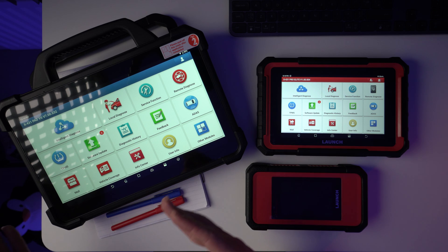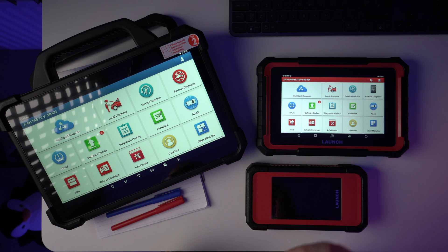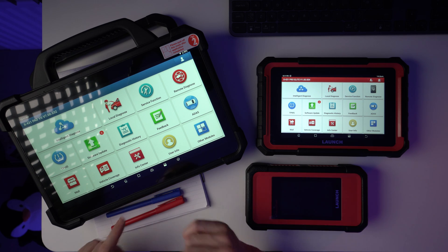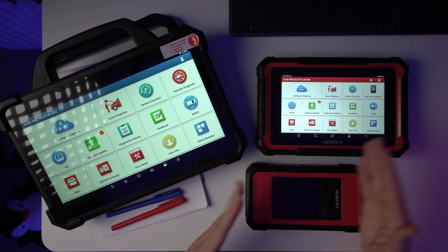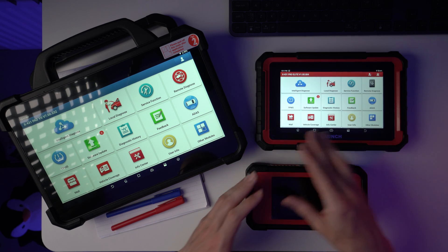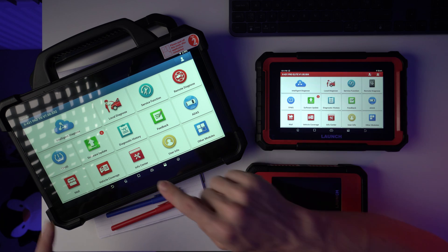Battery life testing: I charged the unit to 100% and discharged it in a controlled manner. This unit was capable of staying alive for 7 hours and 45 minutes, and charging time is approximately 4 hours. I didn't go extensively into testing the basic diagnostic functions because this is essentially a bigger version of the X431 Pro Elite. If you want details on how Launch products work, I have a video on the X431 Pro Elite — everything valid there, including tips and tricks, will be valid on this bigger model.